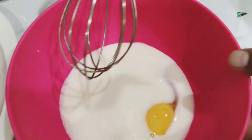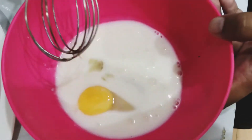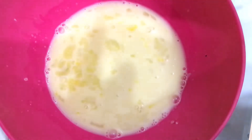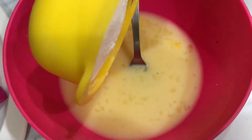We have added 3 things together and we have to mix it very well so that the sugar dissolves completely. When the sugar has dissolved well, then we will add the remaining 1 cup of milk.